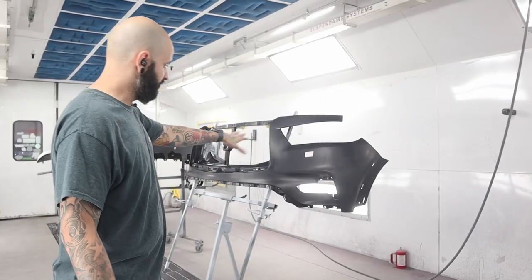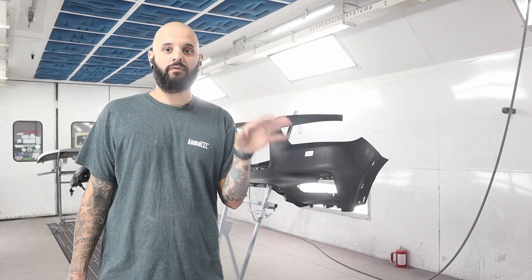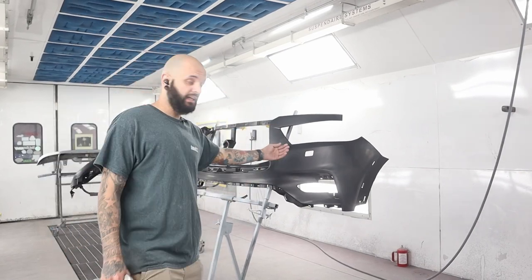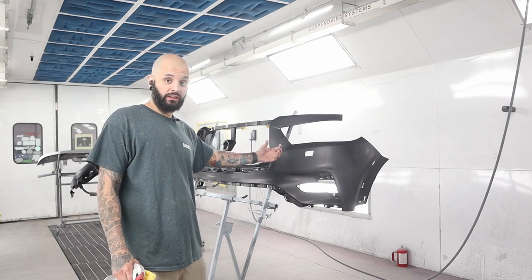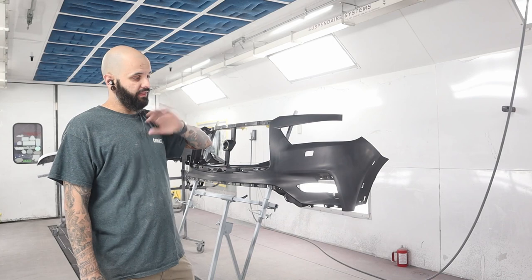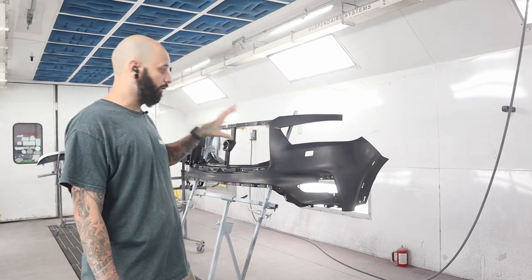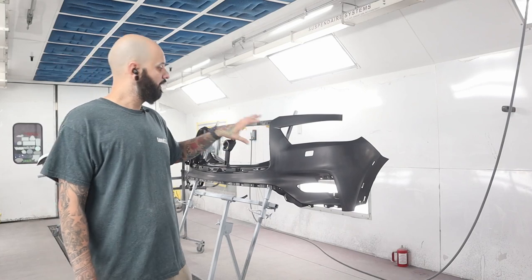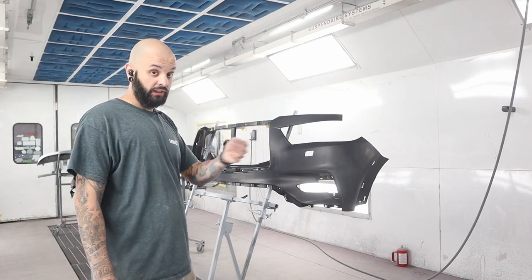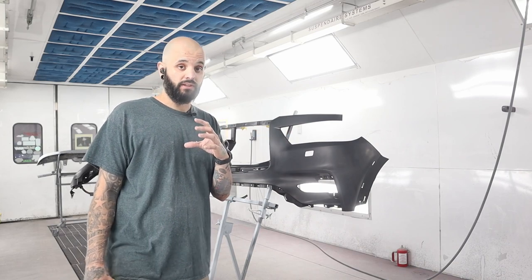Quick side note: as soon as you clean this, you have roughly an hour to an hour and a half before you need to get adhesion promoter on it — because that mold release agent is going to seep back to the surface. So clean it and within that hour to an hour and a half, get adhesion promoter on it, seal it, or base it — whatever you're going to do. If you wait longer than that, if you cleaned it the night before, re-clean it.